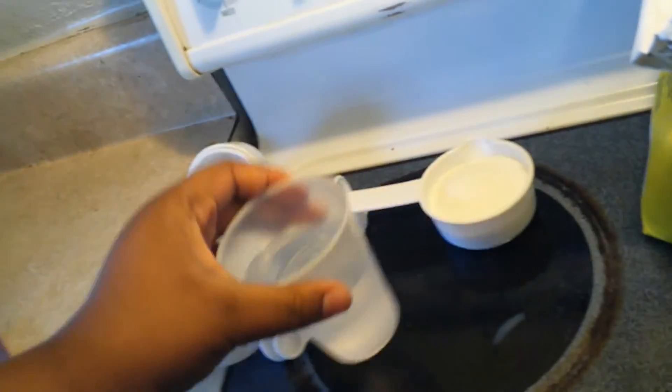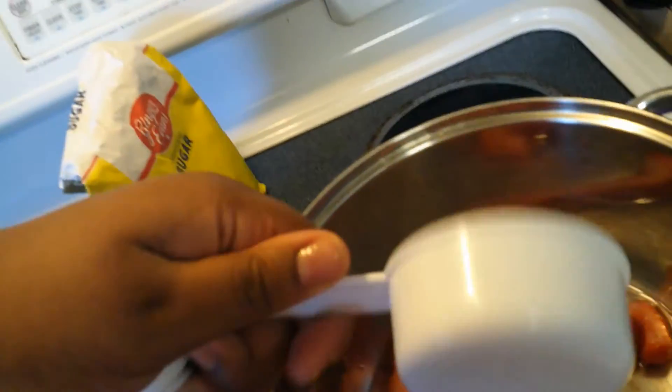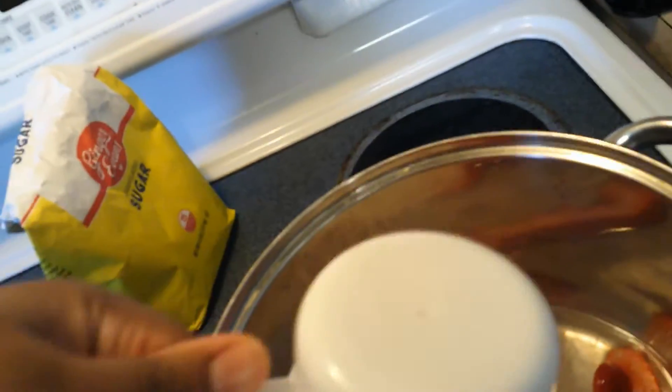Okay, so we got the strawberries. I'm going to get the one cup of water and sugar. Keep boiling for like ten minutes — it's been like five, so...